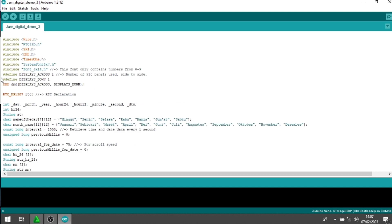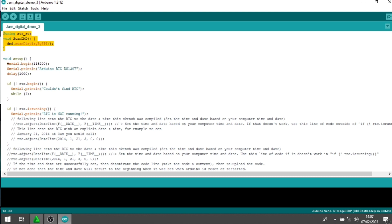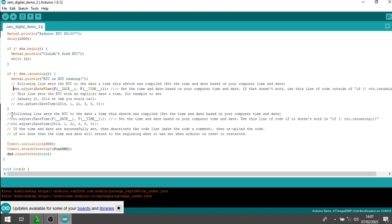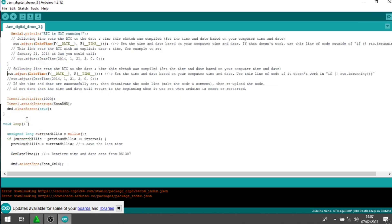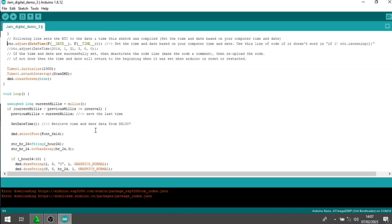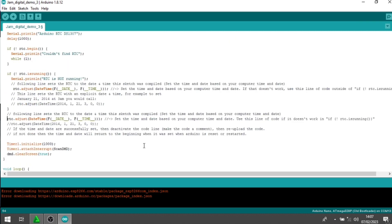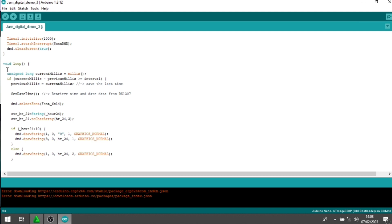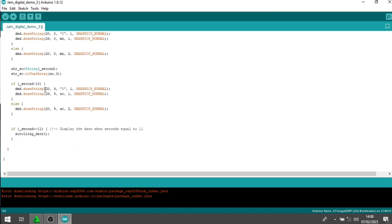Di sini adalah global variable-nya. Kemudian ada void setup. Untuk void setup ini, Anda harus perhatikan. Karena program ini saya ambil dari Google, si pembuat program mewajibkan kita untuk mengupload dua kali program ini supaya RTC kita bisa running. RTC kita update jamnya sesuai dengan laptop atau PC yang kita gunakan untuk upload program. Jadi tidak ada tombol setting — ketika kita upload program, harus dua kali upload. Makanya saya ingatkan kembali, jangan skip-skip videonya supaya Anda bisa berhasil membuat jam ini.